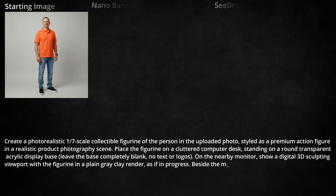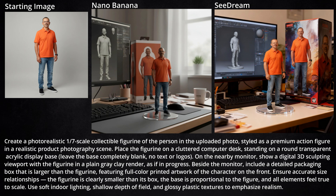Then I gave them both a shot with this thing that's been trending lately: creating the figurine along with the packaging that has an illustration of the character, and then on the computer monitor we're supposed to see the 3D model of that character. Both Nano Banana and Seadream did it. There are lots of proportion issues in both of them, but I'm not going to nitpick — it's interesting to see how it's taking the reference image and reproducing that same likeness three different times in three different styles within one image.